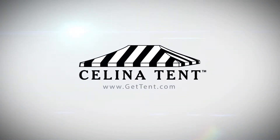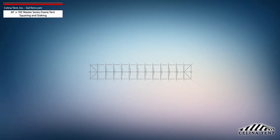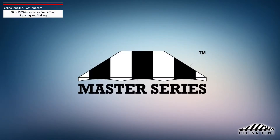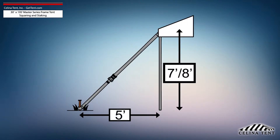GetTent.com. This video covers squaring and 5-foot staking applicable to a 30-foot by 195-foot Master Series frame tent from Solana Tent. 5-foot staking is standard for tents with an eave height of 7 or 8 feet and would need to be adjusted for eave heights other than this standard.